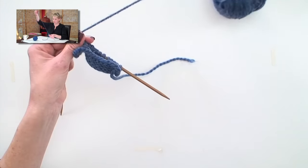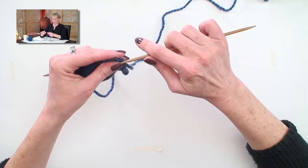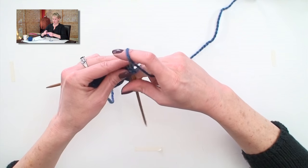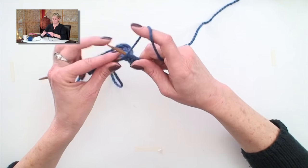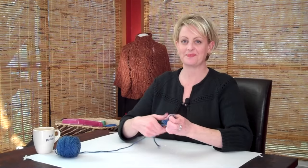And then with purling, it's about the same thing. The only difference is that I'm holding the yarn in front. I've never heard of another name other than flicking for this technique, but this is how I knit and how to do flicking.